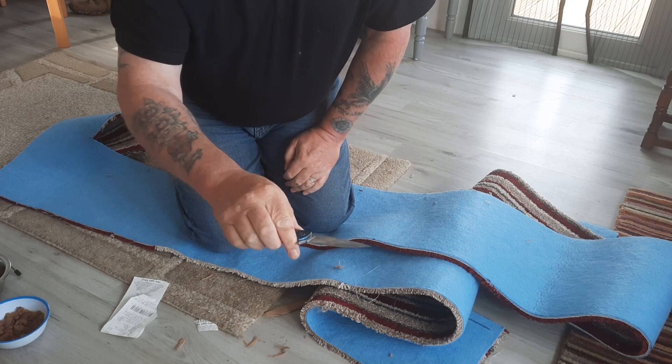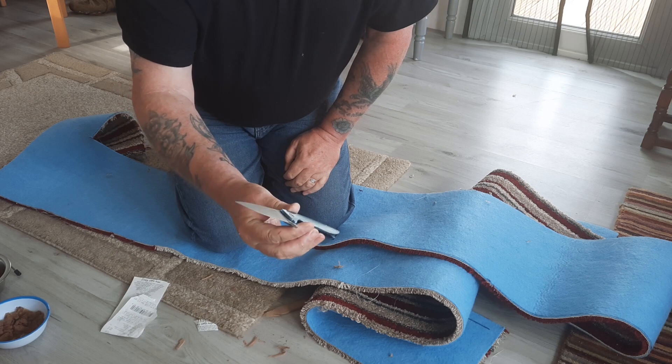There's not a mark that I can see on the blade whatsoever - the coating or whatever is on it looks lovely.